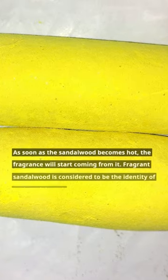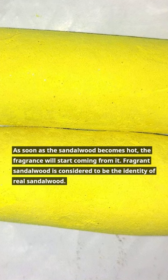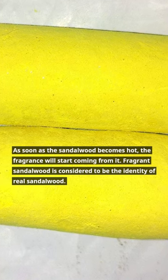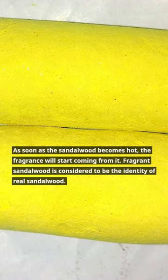As soon as the sandalwood becomes hot, the fragrance will start coming from it. Fragrant sandalwood is considered to be the identity of real sandalwood.